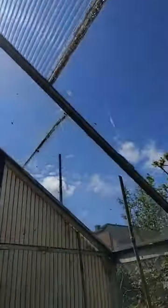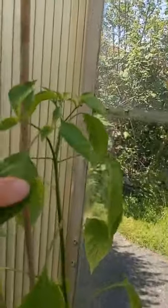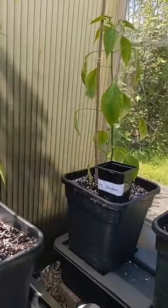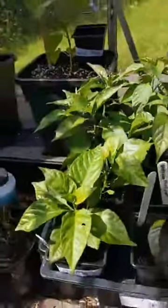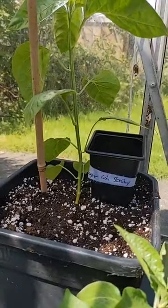Bright blue skies. And we've got the Aki Strawberry — again, this is just starting to get some buds on the top. First greenhouse tour of the year. I've got all my spares just here — I haven't potted the spares up. We've got the Sugar Rush Stripey.